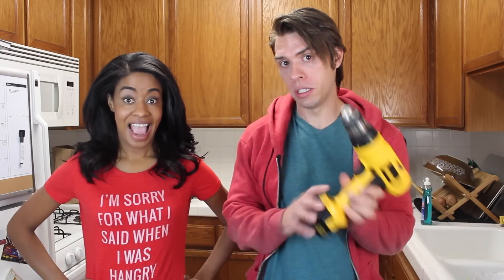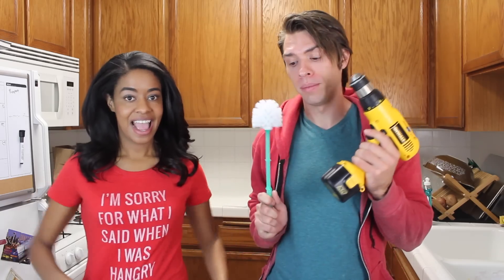Hey guys, welcome back to another episode of 'So Easy a Guy Could Do It.' In today's episode, we're gonna teach you the quickest way to peel potatoes. What you're gonna need is a drill, a toilet brush, a bucket, and some scissors.